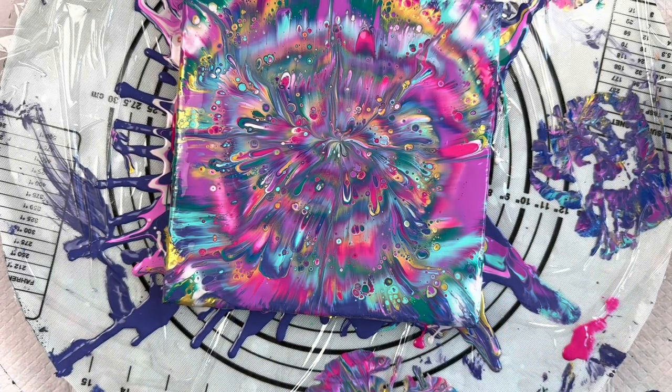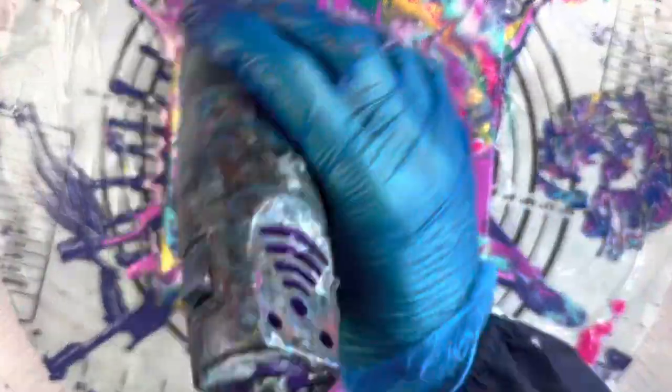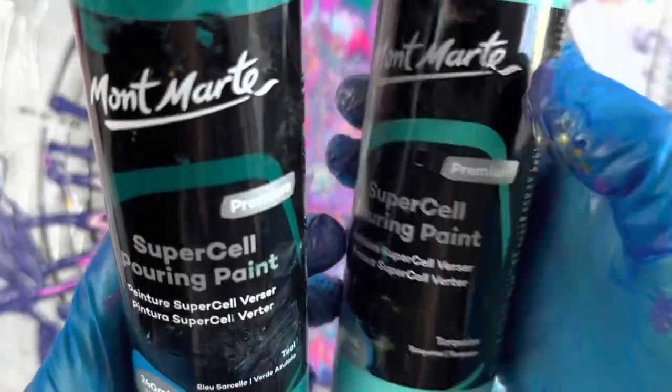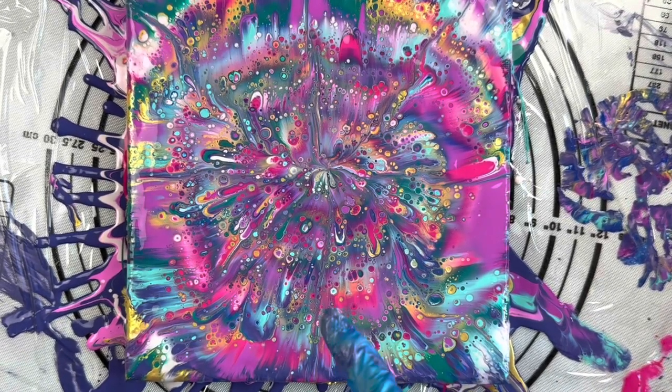And now hit it with the heat embossing tool to make some of those cells come up. It definitely comes up better when most of the paints are the Supercells. We had the teal and the turquoise which were Supercell in this one, and the gold — and that was all. The pinks were just the straight Montmartre pouring paint and then the Pouring Masters colour. So I had at least three of the Supercells in there — and look at that. Wow, isn't that pretty?